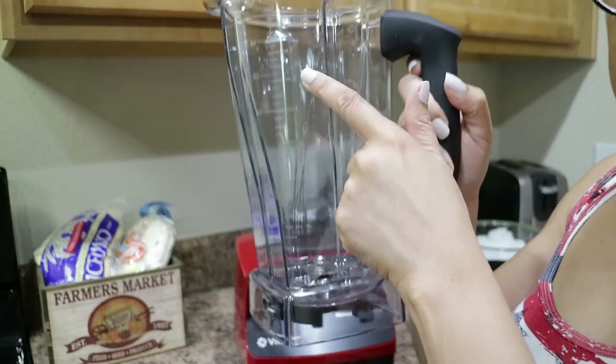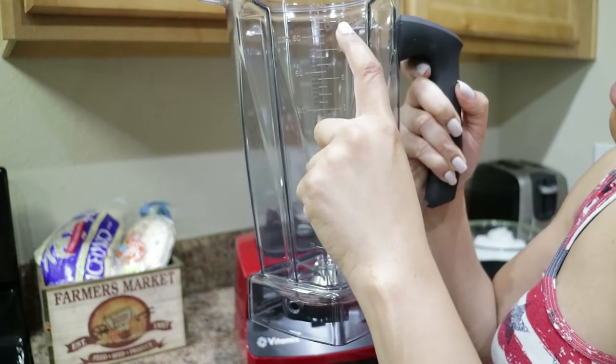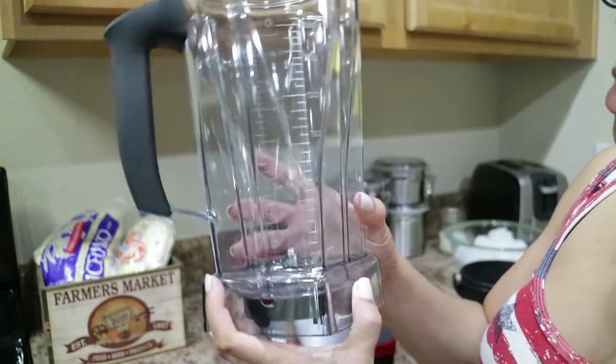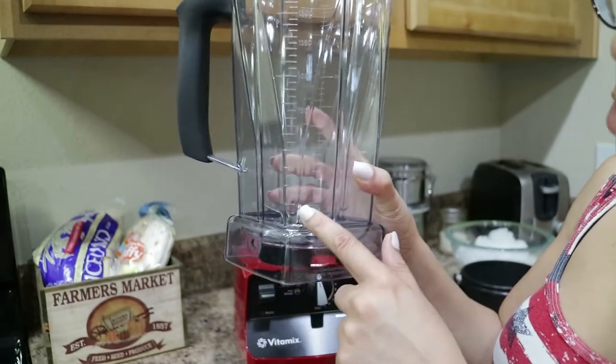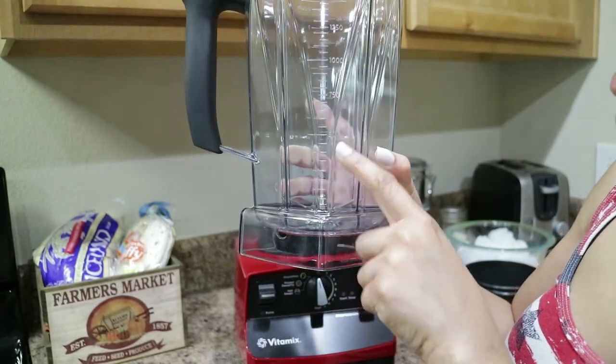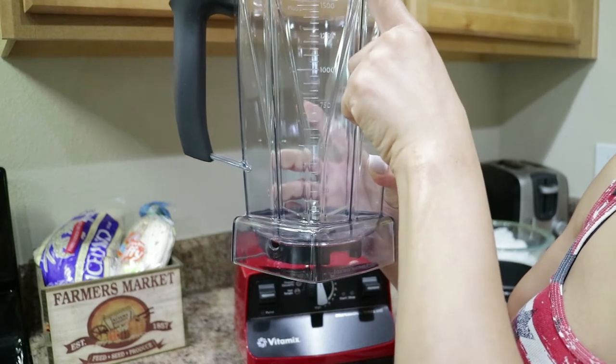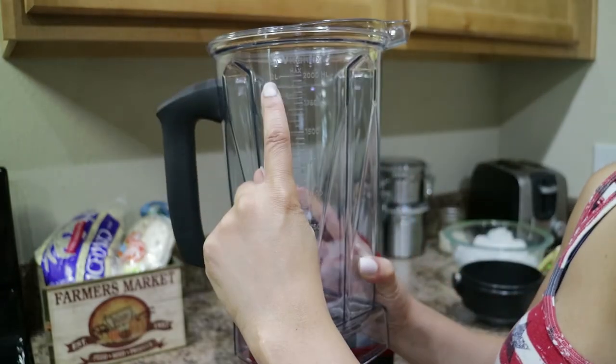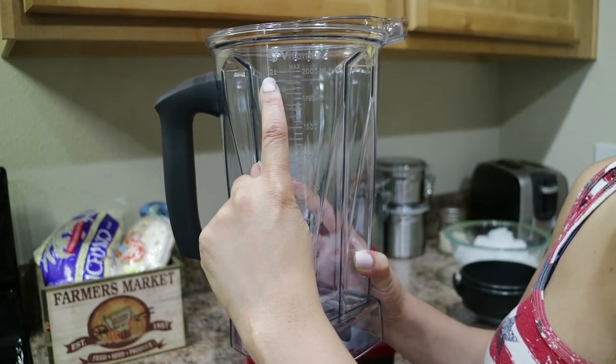It goes from one ounce all the way up to 64 ounces, which is eight cups. And on this side are the milliliters — 250 milliliters all the way up to 2,000 milliliters, which is equivalent to two liters.